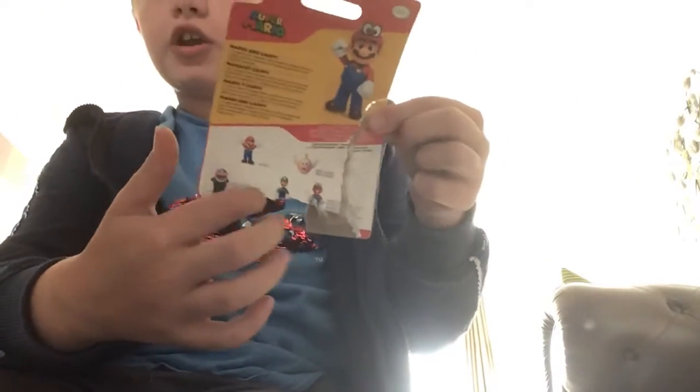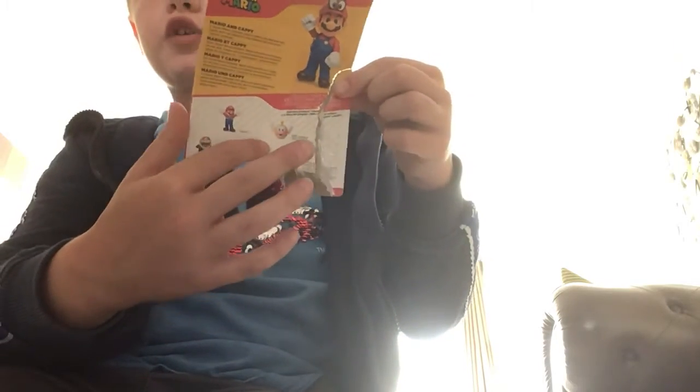Alright, go. First, just do this. There we go. Second of all, on the back, keep this — so then you can check off the people that you've already got. I'll do that.